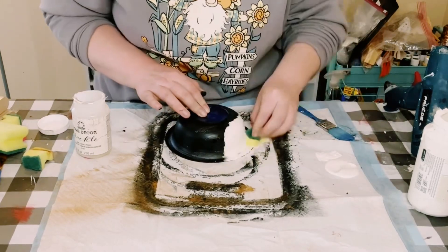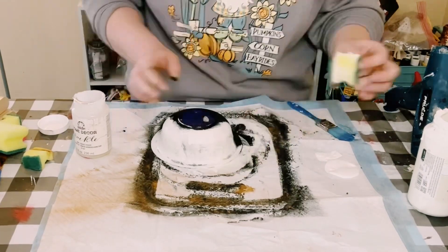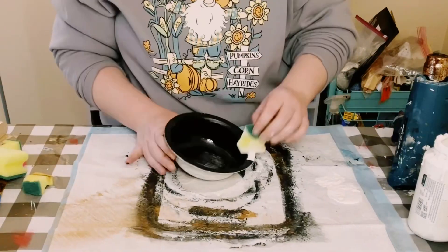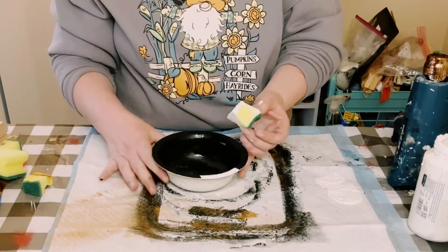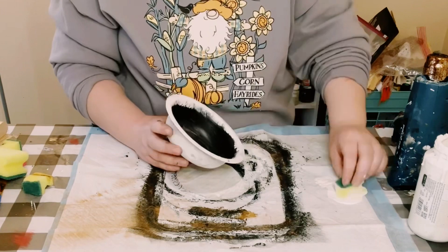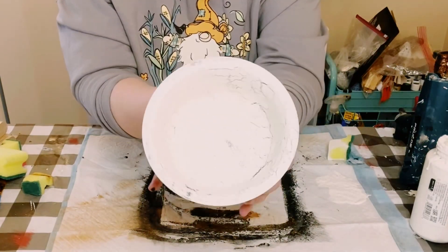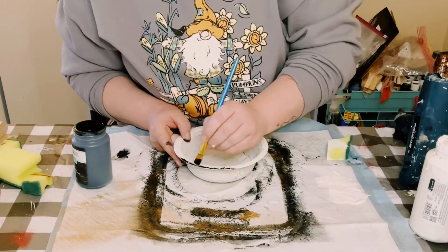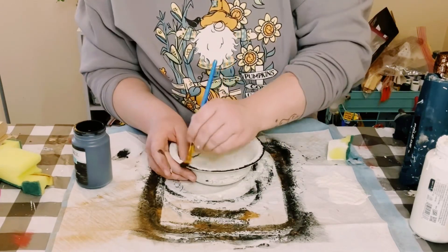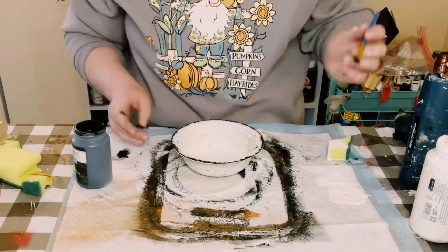Then you want to go over it with your top coat. I'm using Waverly Chalk Paint in the color Plaster. I am using a Dollar Tree cut-up sponge rather than a paintbrush, just because sometimes when I use a paintbrush I get brush strokes or some parts are thicker than others. With this method it just leaves you with a nice smooth finish. Once that completely dries you will start to see that white chalk paint crackle and it looks gorgeous. Then I just went around the edge of the bowl with some more of that black chalk paint, doing kind of a dry brush method.